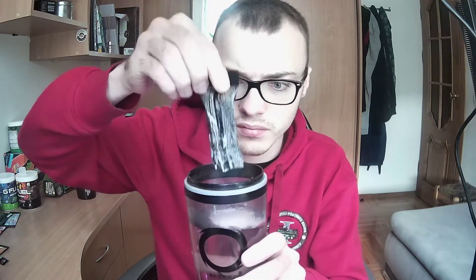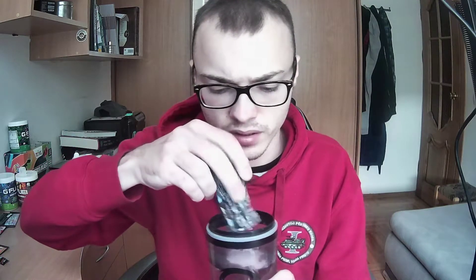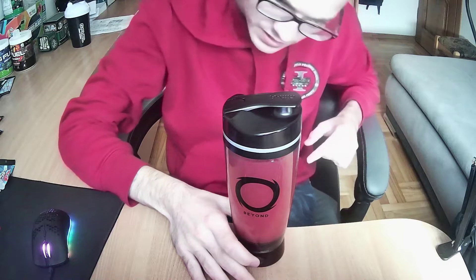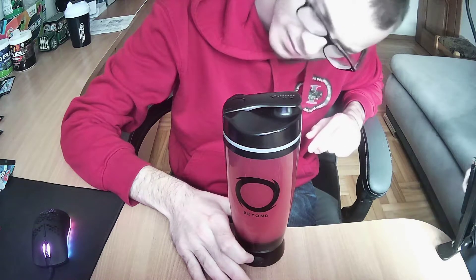So let's pour it in. Okay, the powder is in the shaker. Let's close it. I will also lower the camera so you can see the process of this nice shaker. Okay, it looks like a really dark red.